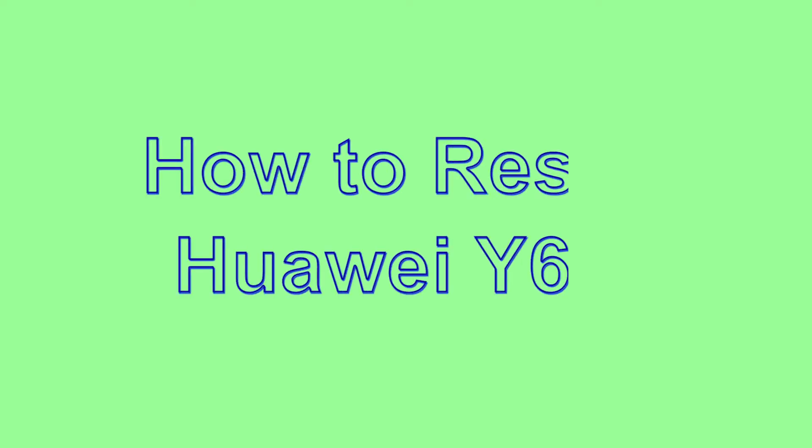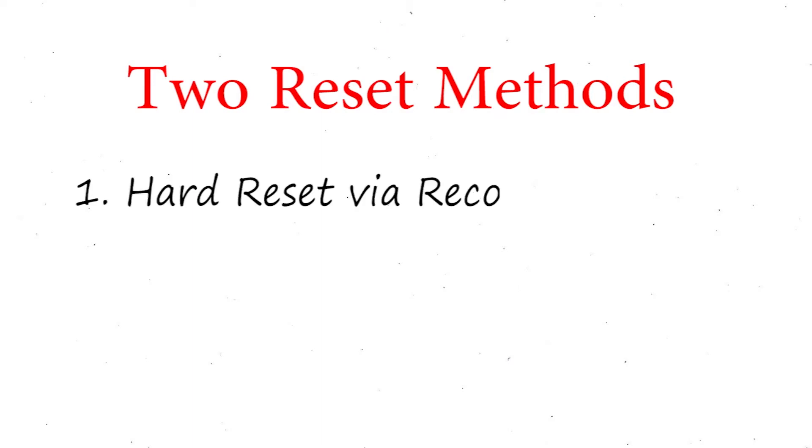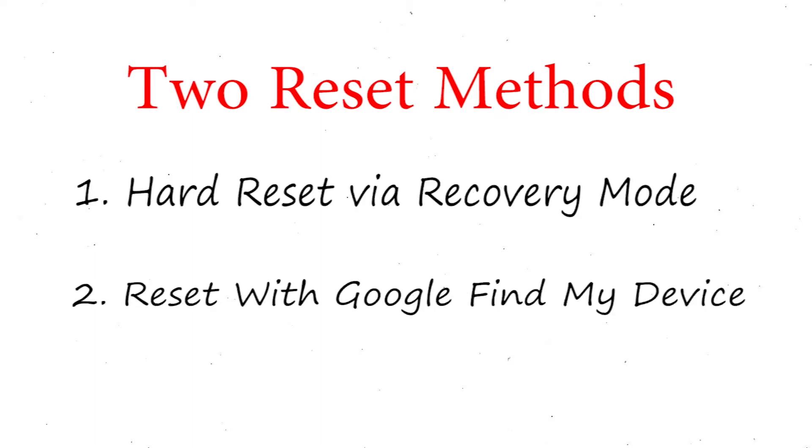Welcome to Android Pro Tips. In this video I'm going to show you how to reset Huawei Y6s in different ways. We provide two reset methods: first method, hard reset via recovery mode; second method, reset with Google Find My Device.